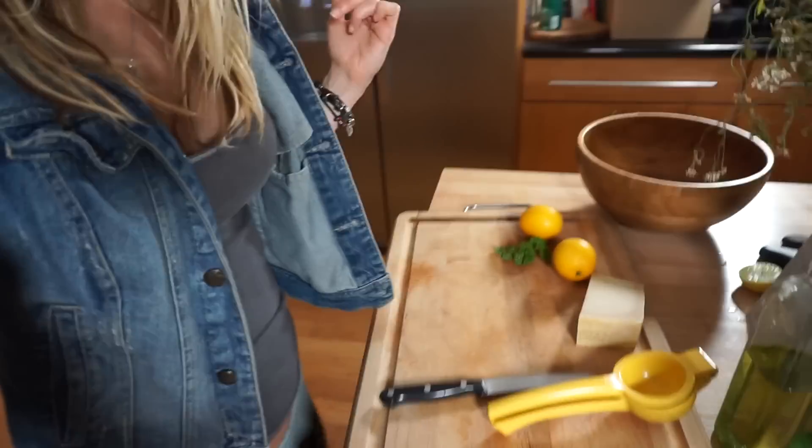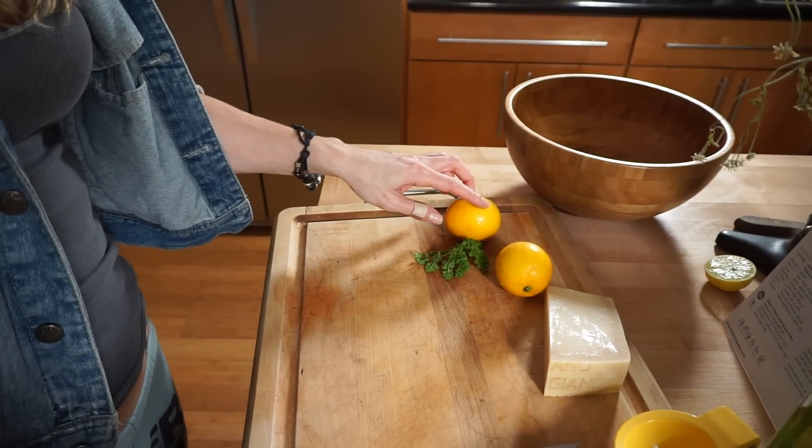Okay, so I'm ready to do this. Here are my tools and my ingredients. I'm gonna start with the lemons. I'm gonna juice these two lemons and then I'm gonna need another lemon for lemon zest. Look how pretty my basil looks.